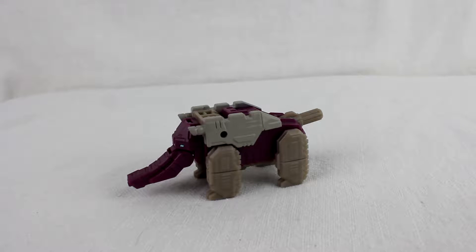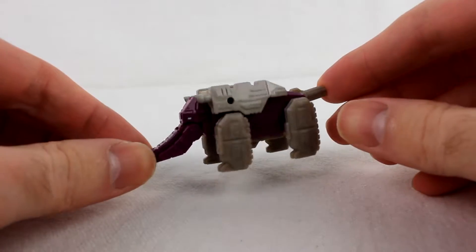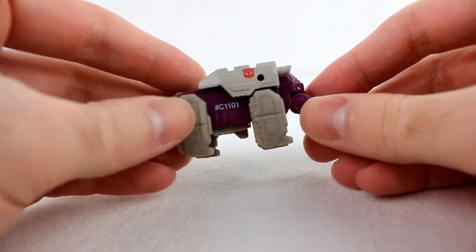Hello, this is Nemesis with another Transformers review. This is the recently released Titans Return Titan Master Shuffler. He's very tiny, as you can see. This is his elephant mode — it's actually a nice-looking elephant. Got a little Autobot tampo there.